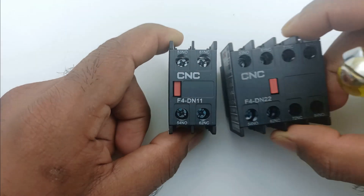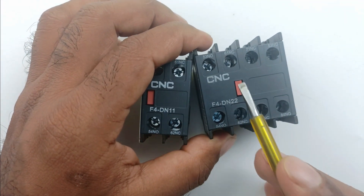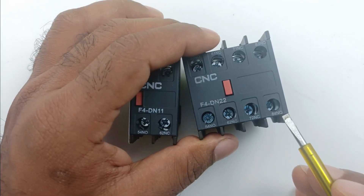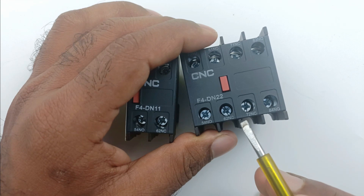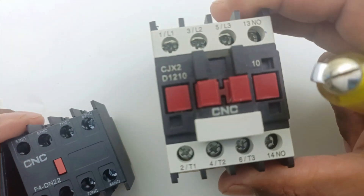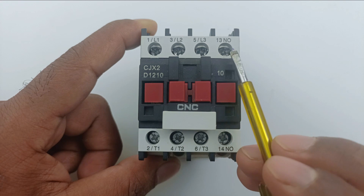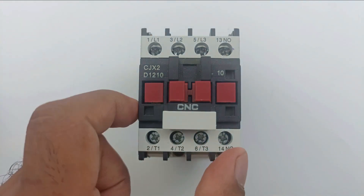Similarly, if you take this auxiliary contact, here it is written 2 and 2. The first 2 means 2 NO contacts are present — you can see 1 NO contact here and 1 more present here. The second digit is also 2, meaning 2 NC contacts are present. Similarly, if you look at this contactor, the second last digit is 1 and then 0, meaning 1 NO contact is present and no NC contact is present.